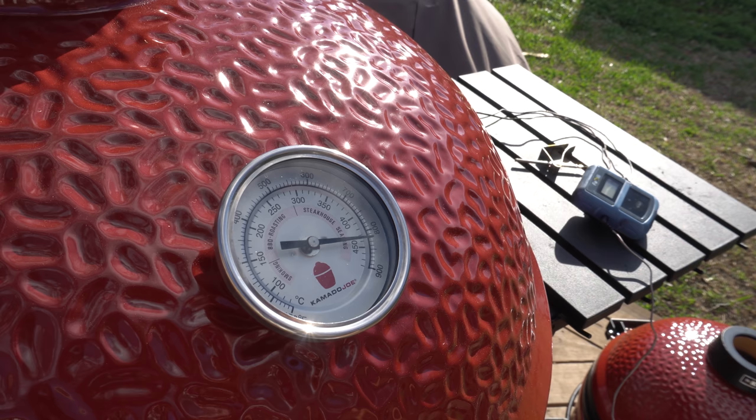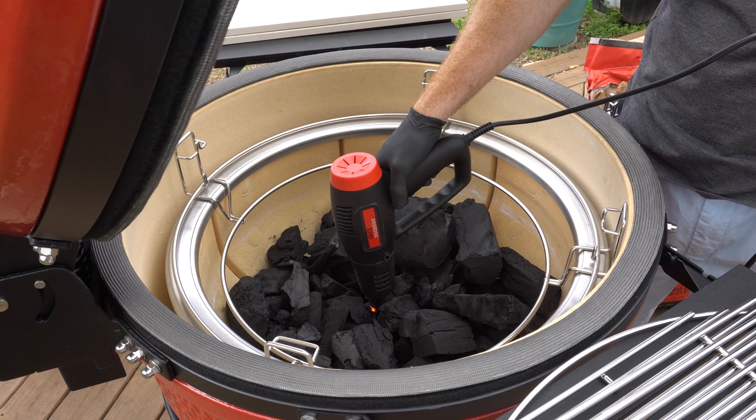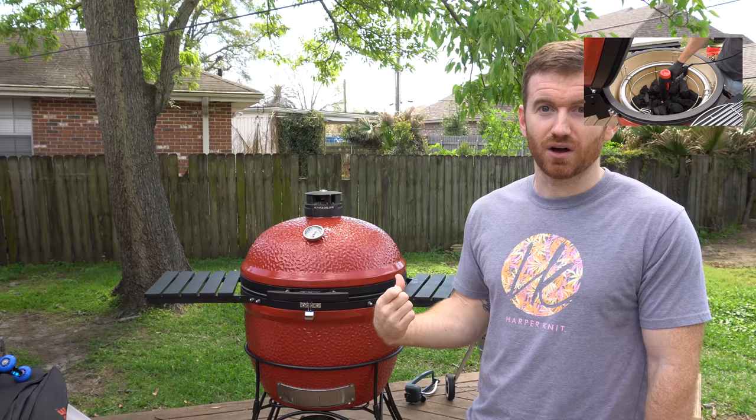I will say about starting the charcoal, you do need to be careful. You're definitely not supposed to use any liquid starters. Kamado Joe and others sell some fire starters that you put into the charcoal, which could work fine. I've actually found that the most cost-effective and quickest way to start charcoal is just with a heat gun. I picked one up from Harbor Freight. We've got a video you can check out comparing a heat gun with a looft lighter and also a chimney, and I think you'll be pretty surprised to see how that little heat gun holds up.